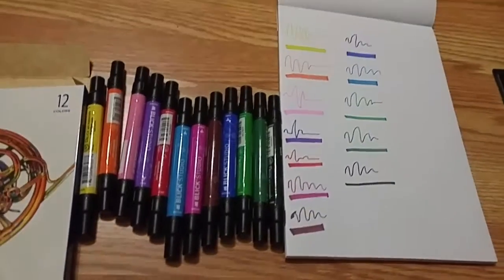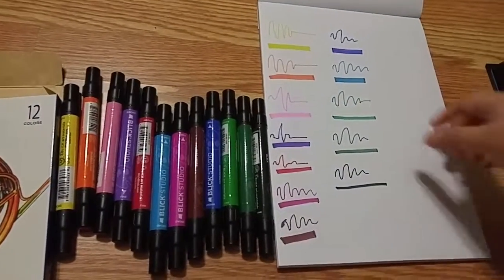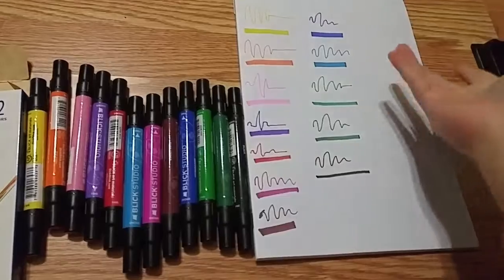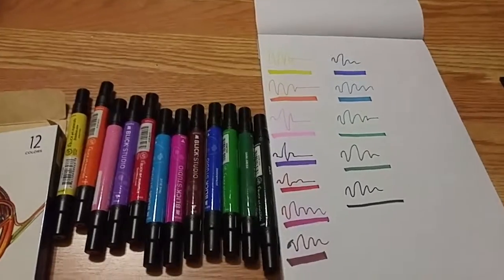I really like the color range. I feel like even though it's only 12, I feel like I can do a lot more. As for the swiping motion, it's just like regular markers for me. Anyway, that's basically it for the swatches.